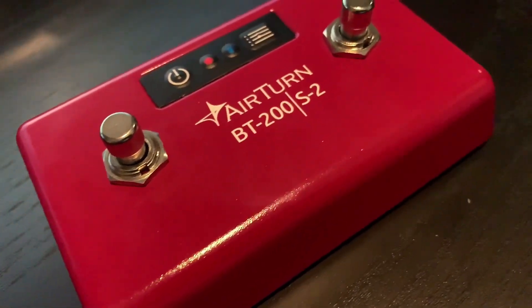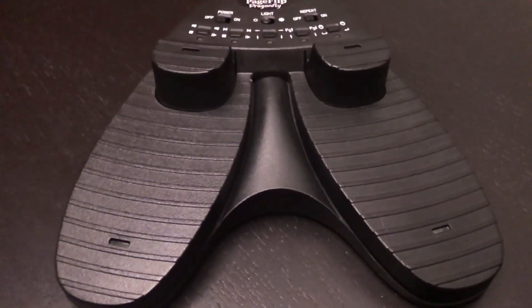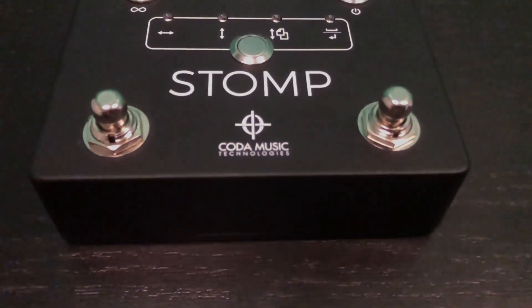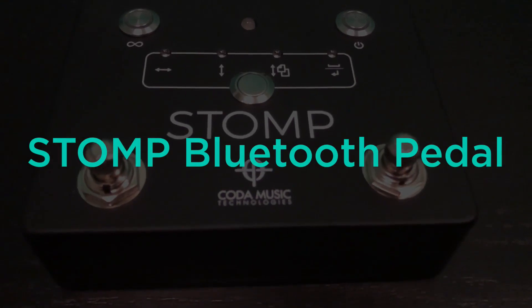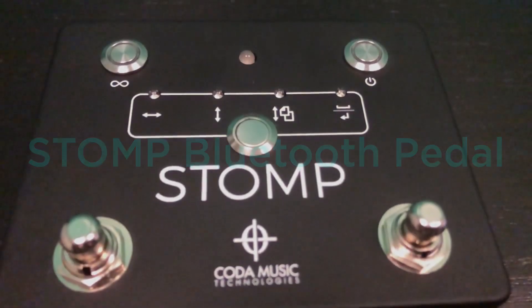OnSong allows you to utilize a wide variety of different foot pedals so that you can efficiently navigate through your music hands-free. The latest pedal that has been made compatible with OnSong is Koda Music Technology's Stomp Bluetooth foot pedal. Let's take a closer look.